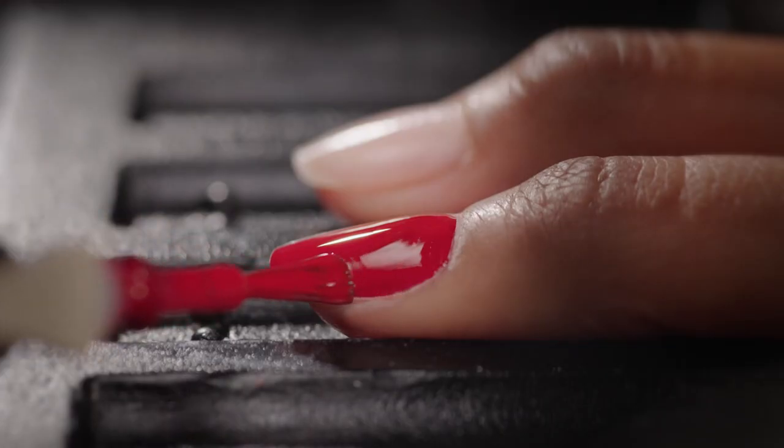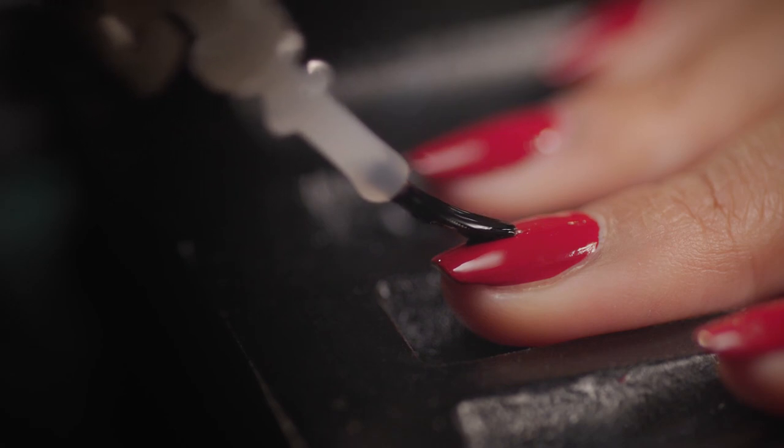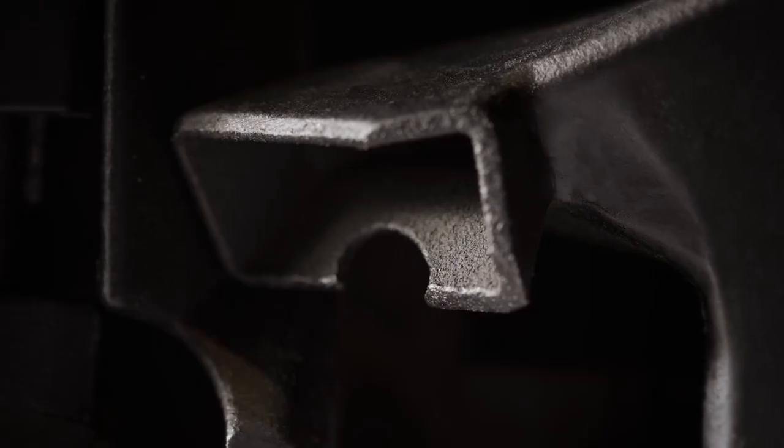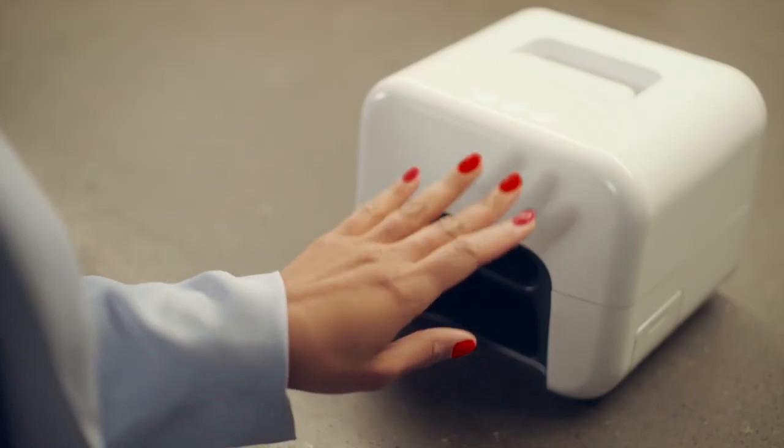Each nail gets a base coat, two layers of color, and a top coat. An airflow system is activated between each coat to simultaneously paint and dry your nails. Life doesn't have to slow down for beauty, and neither should you.